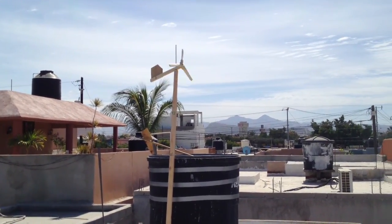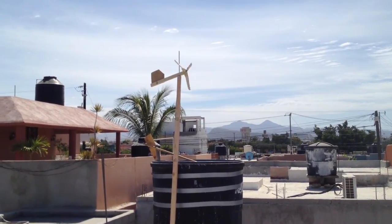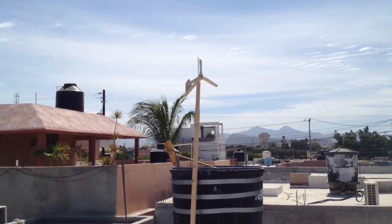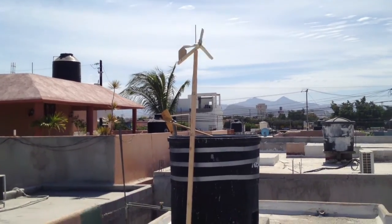I want to create power on the roof with a wind turbine. Put a motor on there and get all that power from the wind. It just sits up there all day, spins like crazy, and creates power.